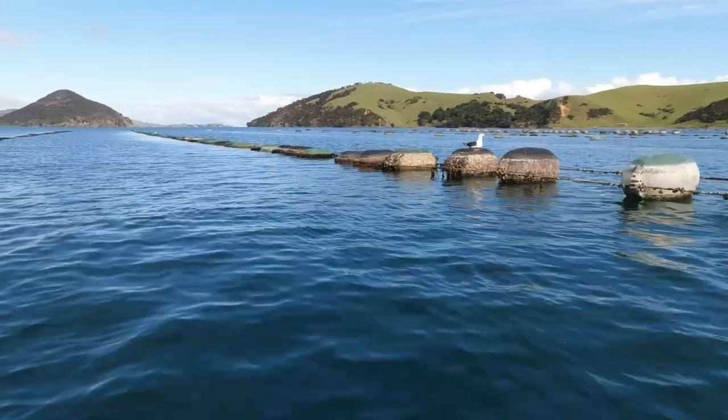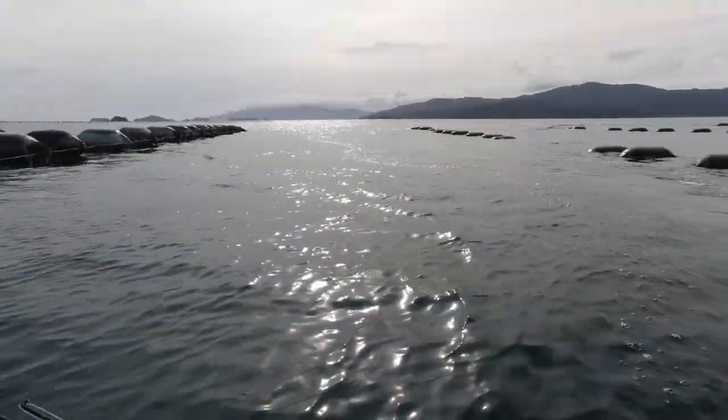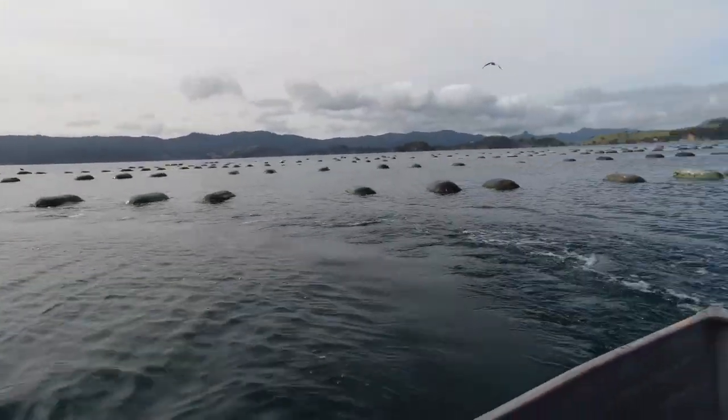There's a row over here that looks quite good to me because it's got some floats up and some floats down, which usually indicates that it's been harvested recently. There'll be a bit of the line where all the mussels are gone and a bit where there's a good crop on. That recent activity will mean there should be fish there, so I'll try there first.